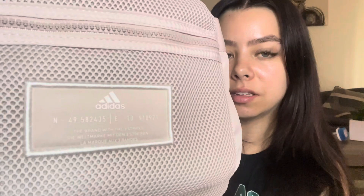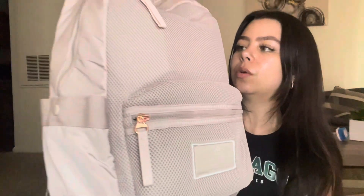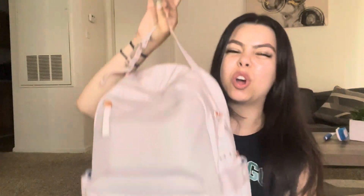Isn't my bag so cute? I'm going for the light pink pastel vibe this year. It's got the Adidas logo and so many compartments. It has two cup holders on the side, rose gold zippers — it's cute, it's roomy. We love her. Let's get into it!